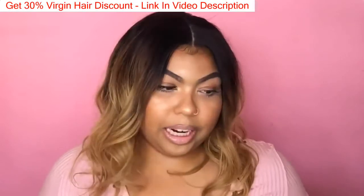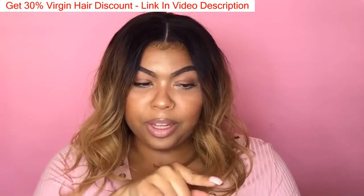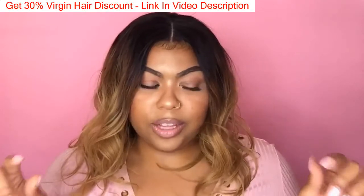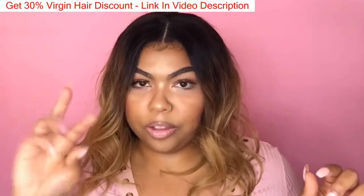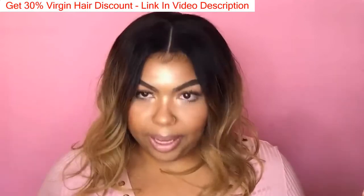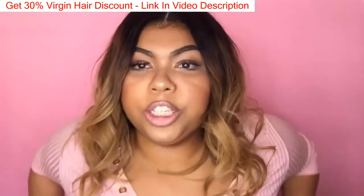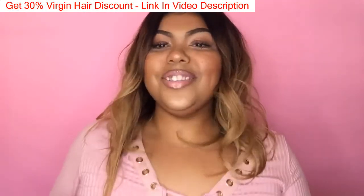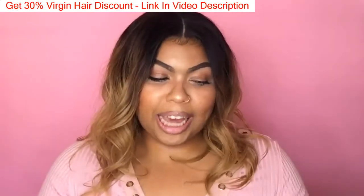Let me get into the details of the actual hair. This is a Deosa New Fashion 1B/T4/T27 — those are the three colors — three-tone ombre full lace Brazilian wavy wig. It is 14 inches, so if I were to straighten it, it would come to about here. The lace color is light brown, cap size medium, glueless with baby hair.